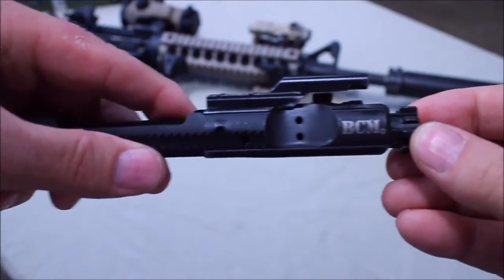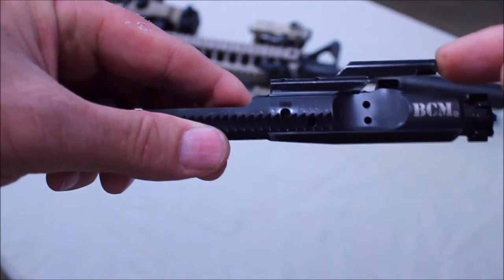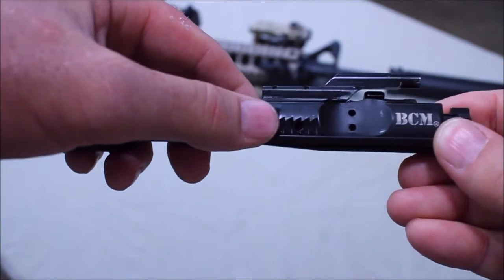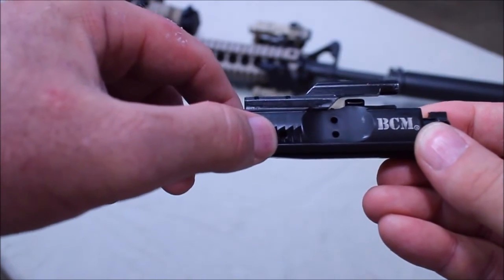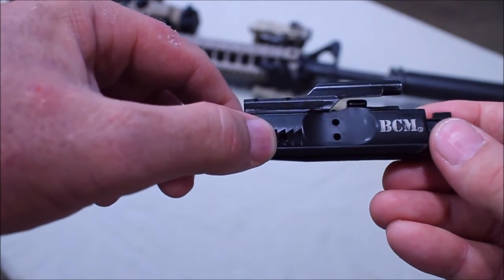Now when this thing is in the fully closed position and you fire a round, gas comes through the gas tube, back through here, through the gas key, into the bolt carrier. Now that gas is going to build up pressure and start to move the carrier, and it's also going to start to expel gas right out of this primary gas port right here, and that's going to come right out of your ejection chamber on your rifle.